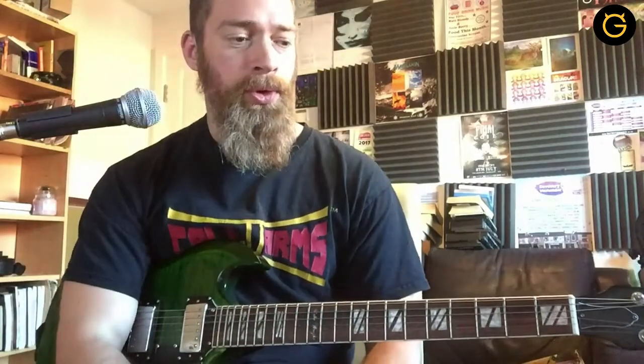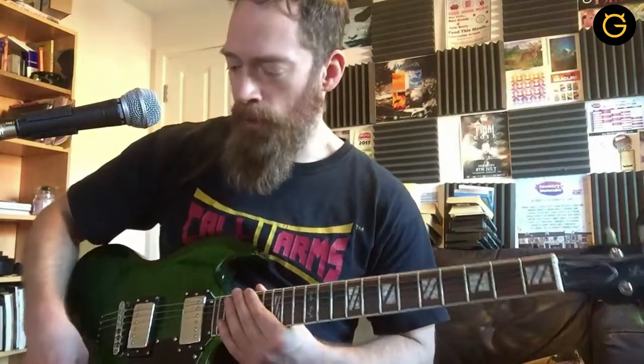Rather than just play what came to my fingers, I wanted to do something a bit different, so I forced my fingers to do different things. And what that does is, some of it sounds awful, and some of it sounds great. And you take the bits that are good and you work them into what you're going to play on your solos.